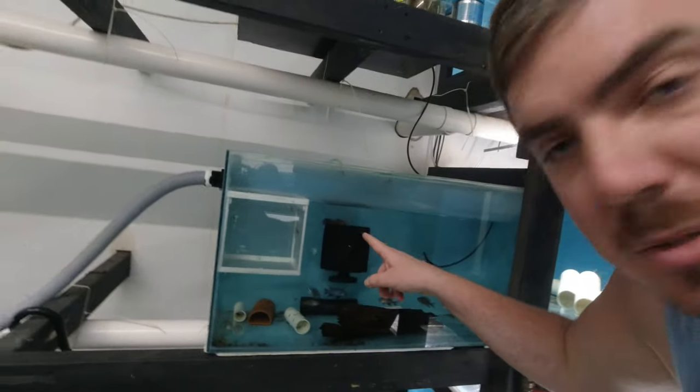G'day guys, welcome to Rumble's Fishstream. How are you today? There's a bristlenose sitting up on top of the sponge filter.